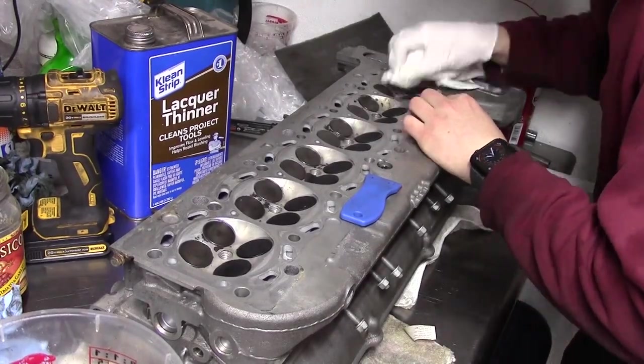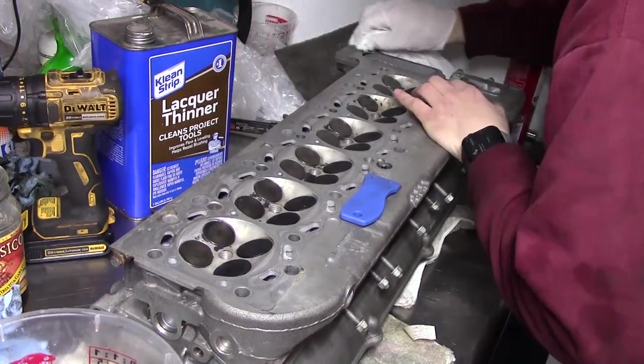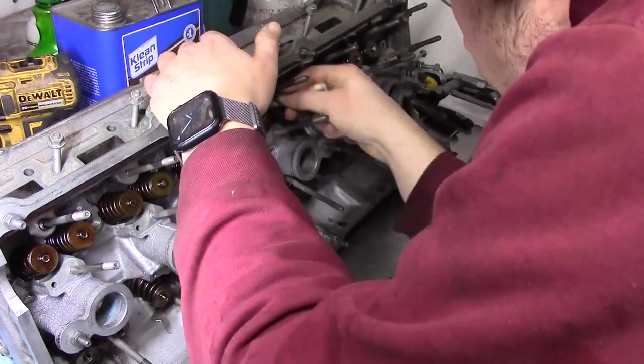I clean up the head gasket surface a bit more with some lacquer thinner. Then I install the trays with the lifters installed that we saw previously.